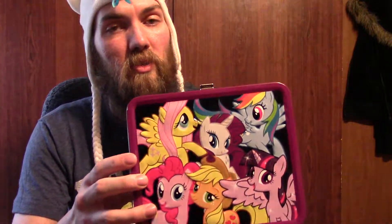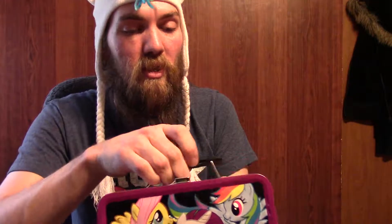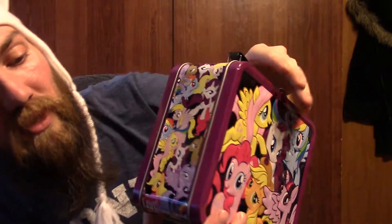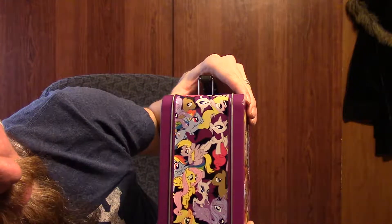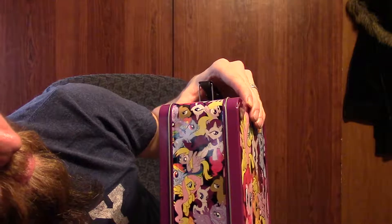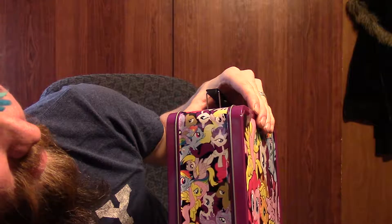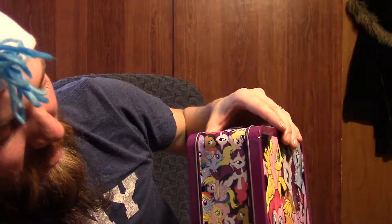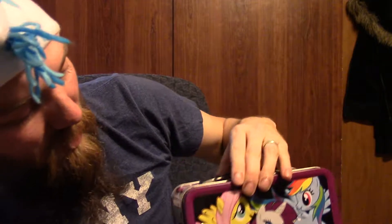We got a lunch pail — it looks like a noisy lunch pail. Let's see what's up here. That's very cool — I see DJ Derpy on it. The front and the back are the same but the sides are very cool. You can also see Luna and Derpy a couple of times. Derpy's one of our favorites, and there are a bunch of Rainbow Dashes on there.